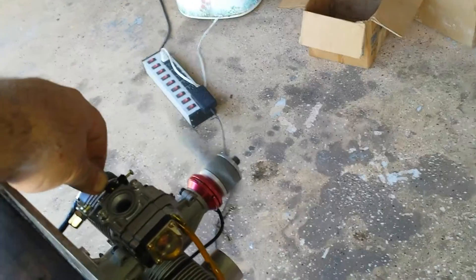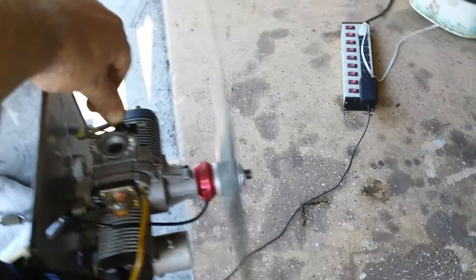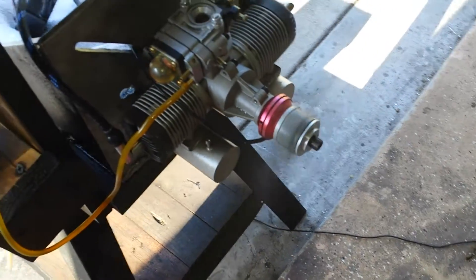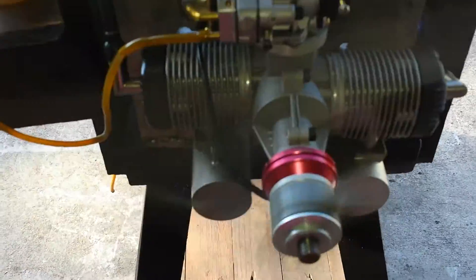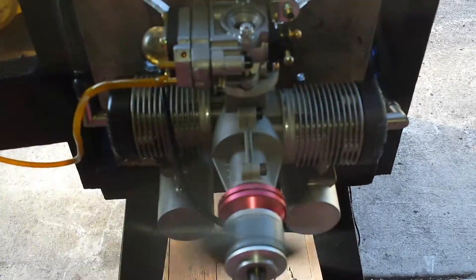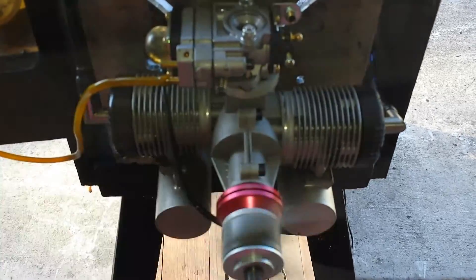8200 RPMs. I forgot to mention that the engine is fairly new, so probably it will go much more — maybe a couple hundred more, I don't know. But that's the way it runs. This is the MVVS 120 Glow, converted to CHCDI, and currently running on gasoline 20 to 1.